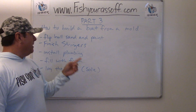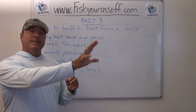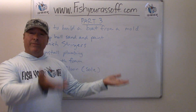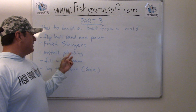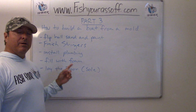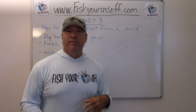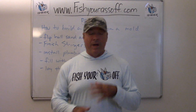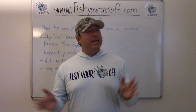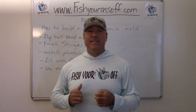I'm gonna flip it back over, finish the stringers, put the plumbing in. In the bow it's gonna be the gas tank just to make the weight more evenly distributed, so I gotta run some plumbing up there for the wires too. I'm gonna fill it with foam — it's gonna be an unsinkable boat — and then I gotta start laying the floor, which they call the sole, what you're standing on inside the cockpit of the boat.